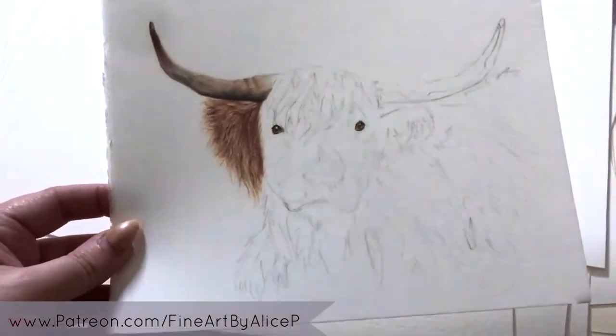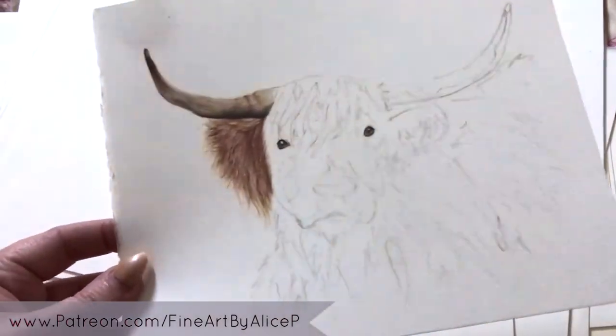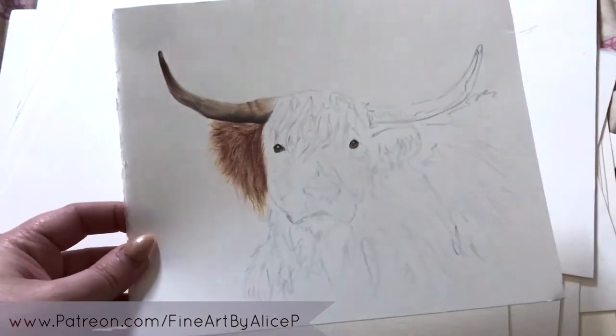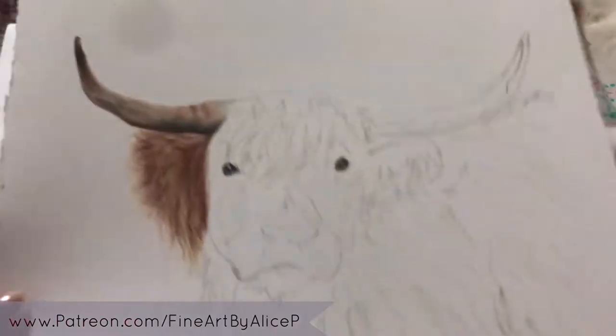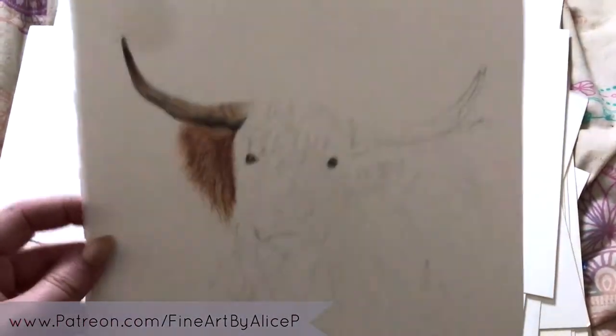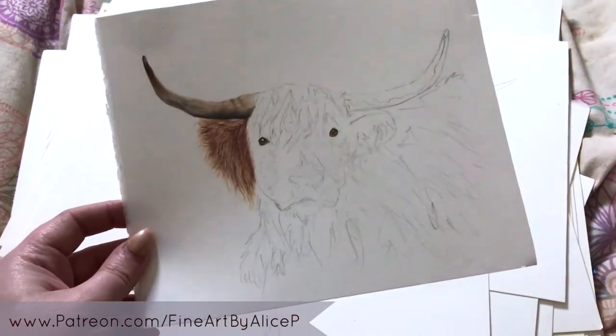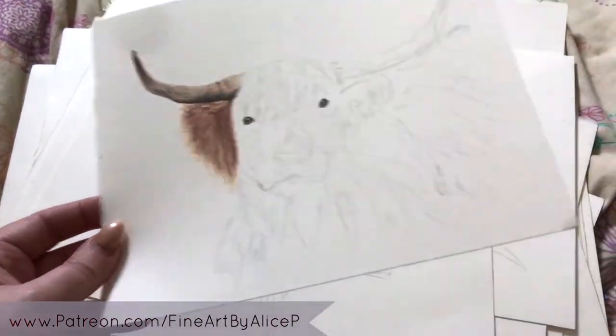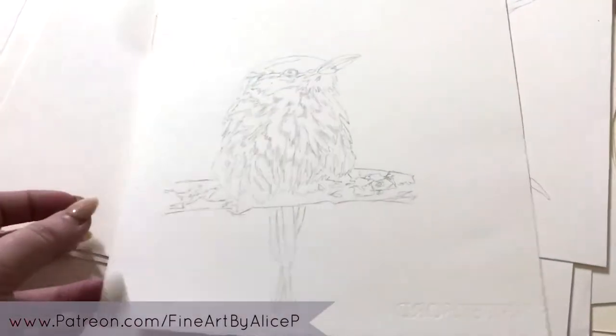My mum has badly injured her shoulder and has been signed off work, so she asked me to draw her a Highland cow. This is Angus — he will also be going in the exhibition. The reference for this is from the amazing Paul Fine Photography. So that's Angus.